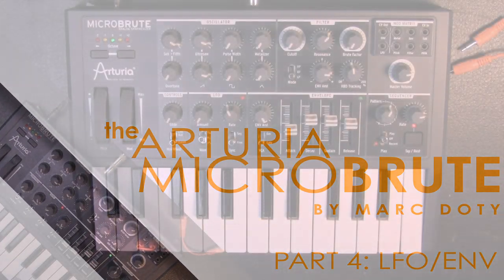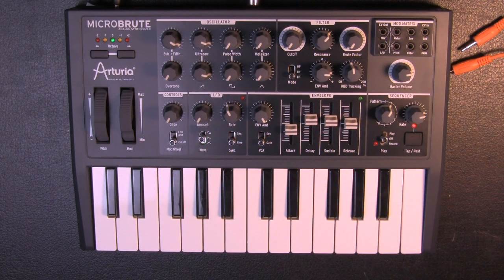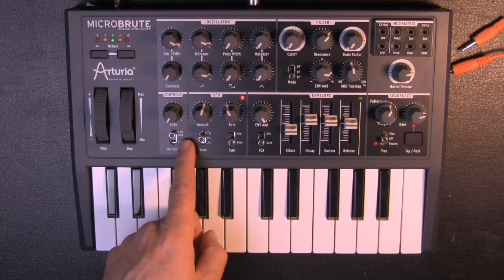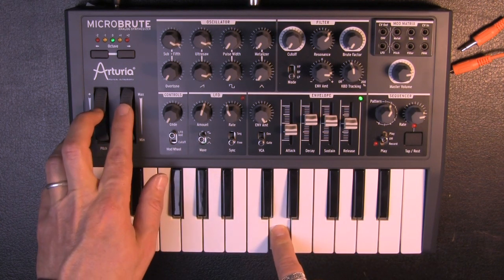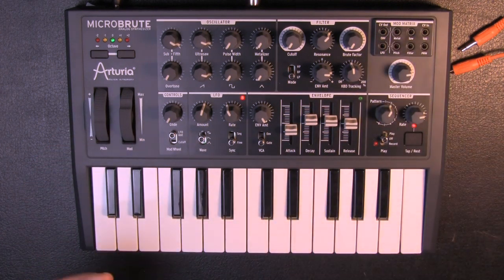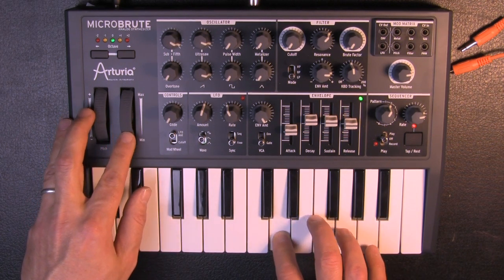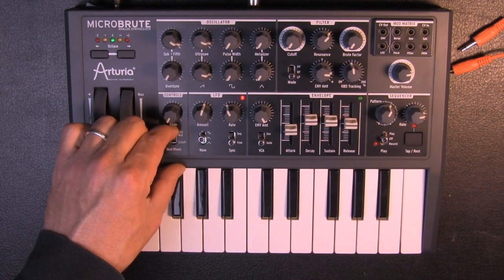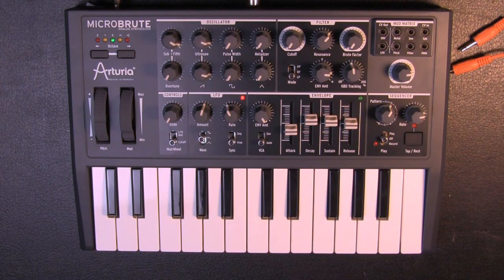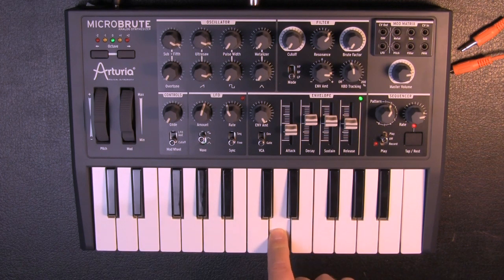Next I want to show you more about the LFO, the envelope, and multiple patching. The synthesizer is too small to be this powerful. We have the mod wheel set to LFO amount. Since the LFO is not patched to something, it is default set to modulate the pitch of the oscillator, but we can switch this to cutoff. When we do that, two things happen.